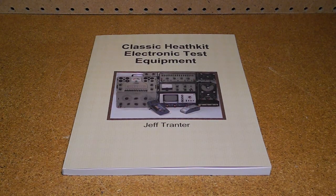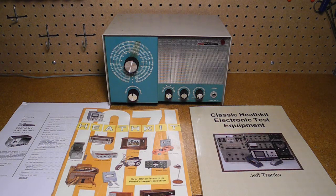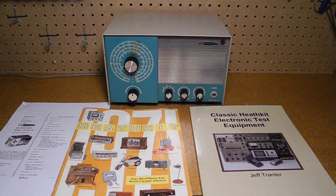If you're interested in Heathkit products, you may enjoy my new book, Classic Heathkit Electronic Test Equipment. It focuses on Heathkit's line of test equipment, including meters, power supplies, oscilloscopes, signal generators, and many others. It's available at lulu.com for $19.95. Thanks for watching, and please check out my other YouTube videos on Heathkit radio and test equipment.